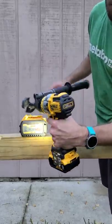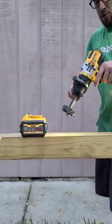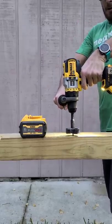This is FlexVolt Advantage. We're running a fully charged 5 amp hour. Let's go ahead and let it rip.